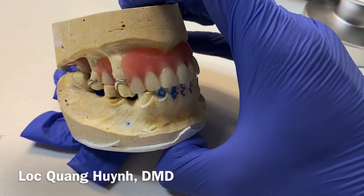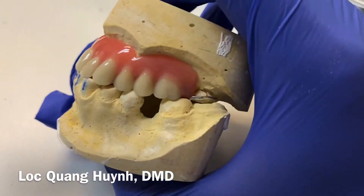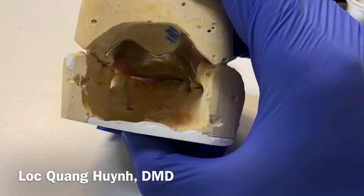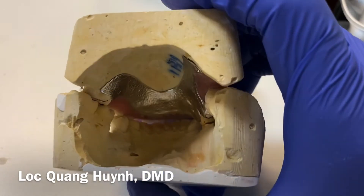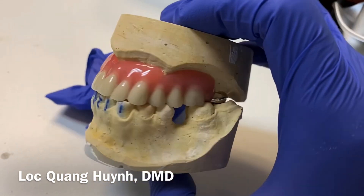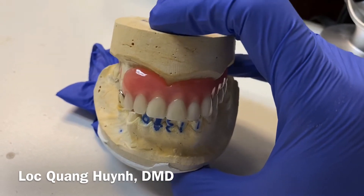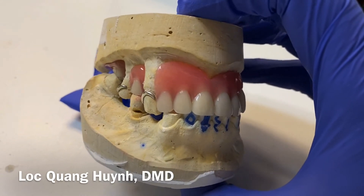Anyway, this is just to show you how dentists can give you a partial denture. Here in the back is how it looks — imagine you are looking through the tongue side, okay, tongue side — and this is how it looks for the patient.